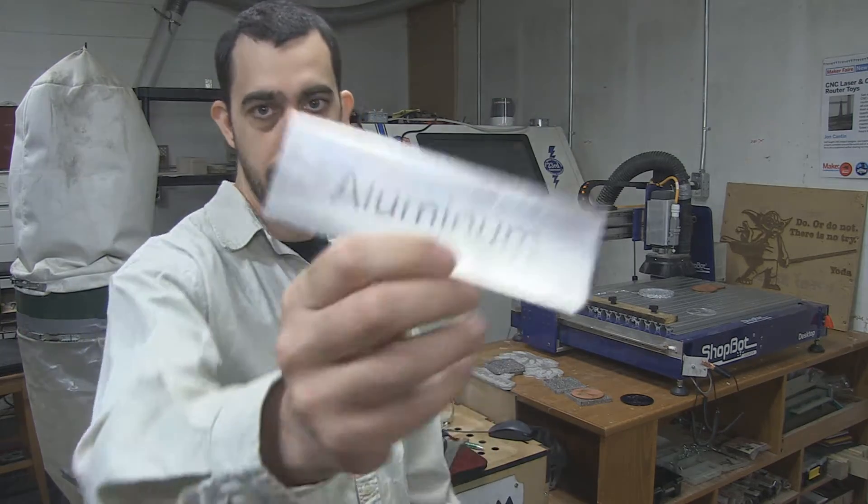A lot of people say they want the weight of aluminum, and they get a lot of cheap stuff from China and other places made out of aluminum and want a black mark on it that lasts. What I want to show you here is that it doesn't.